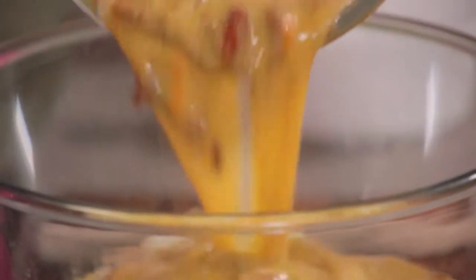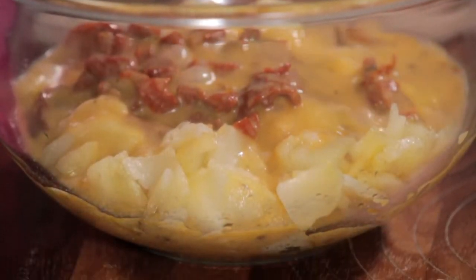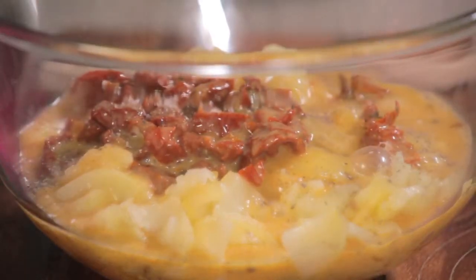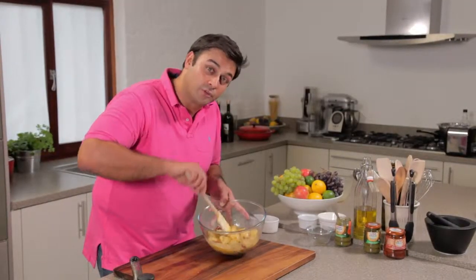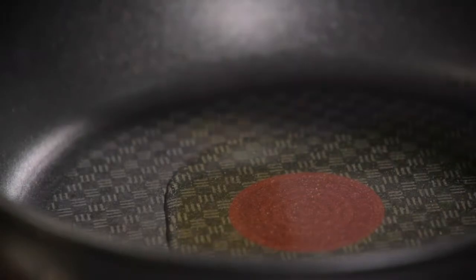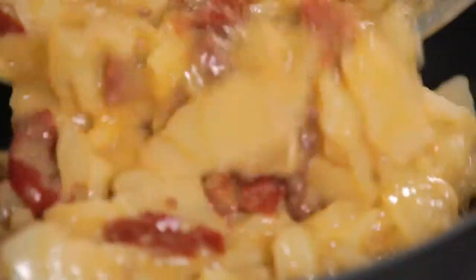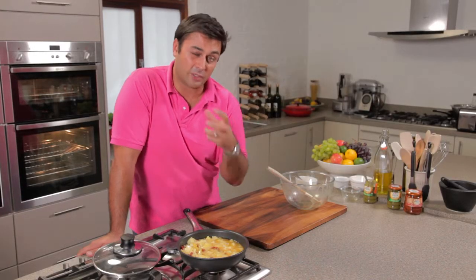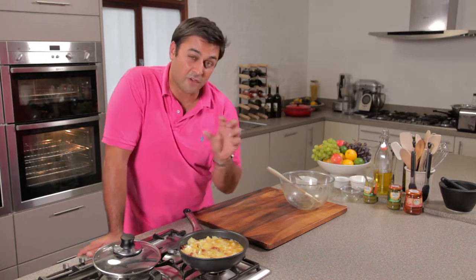I'm going to add the egg mix with a touch of seasoning, then very carefully stir that through — be quite gentle because the potatoes are very soft and you don't want to break them up too much. Into my frying pan, a glug of olive oil, and straight in with the frittata mix. We're cooking this very gently because we don't want to burn the bottom and get that acrid bitter taste.